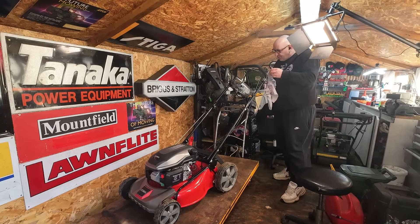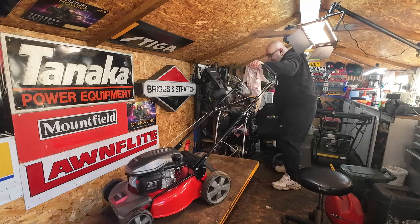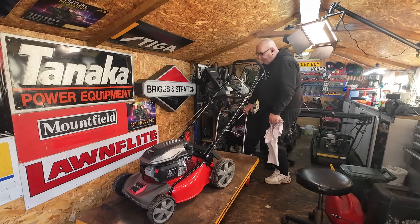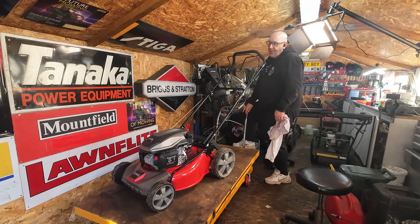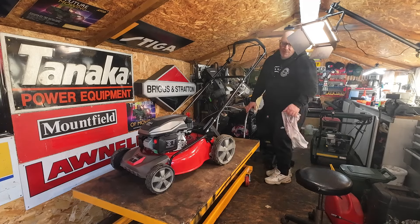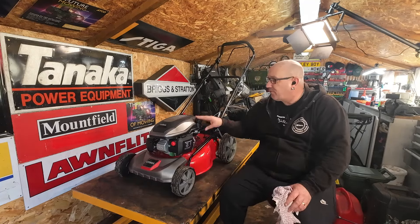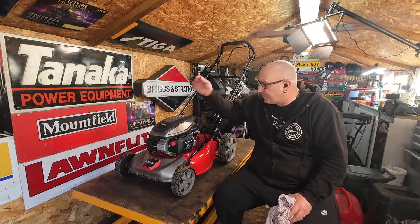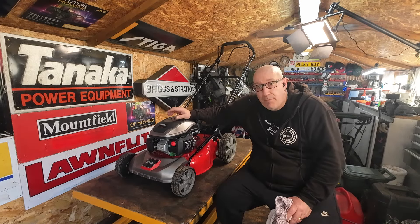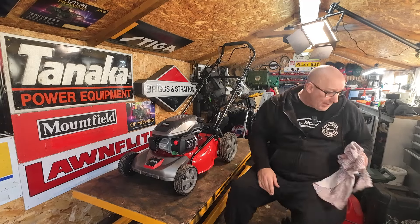There you go — it does run. It just wanted a darn good clean; the old fuel was absolutely shocking. So the Cobra lawnmower lives to fight another day. This lawnmower has only done about 30 minutes worth of video review. One thing I recommend: run it as per the manufacturer's guidelines — normally about five hours — then change the oil, drain it out, refill with fresh oil, and you'll be good to go. Service it every year thereafter.